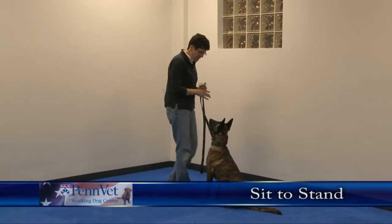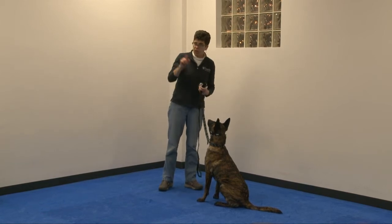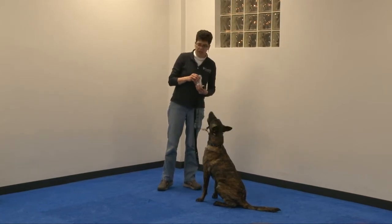All right, so with sit to stand, what we're doing is building the back end muscles. This one's going to be really important for you eventually as you're really working on strength.